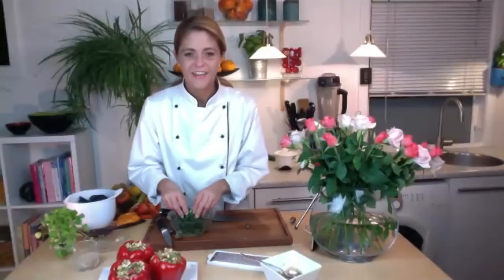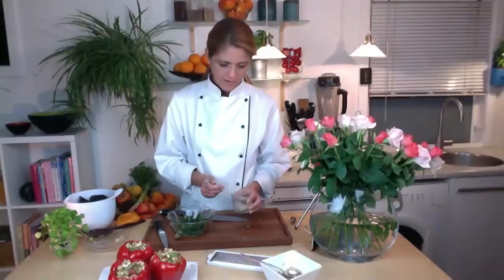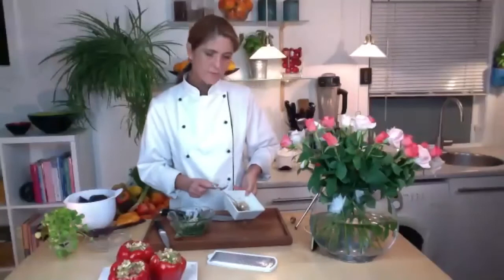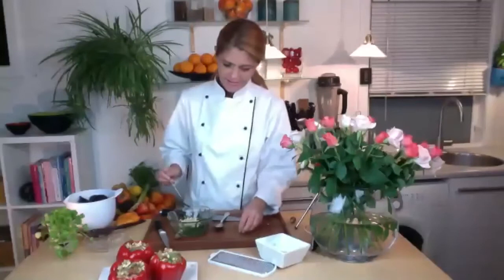Next we're going to do the sesame seeds — one to two teaspoons. And also one to two teaspoons of pine nuts. I like them a lot so I'll put two or even a little bit more. Those were all the ingredients for this dish — just massage it all really well together.